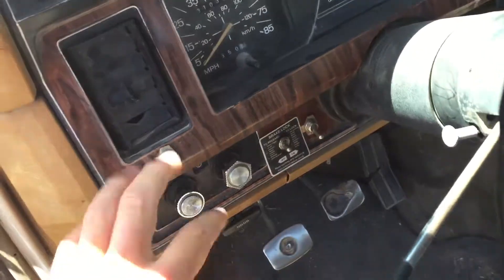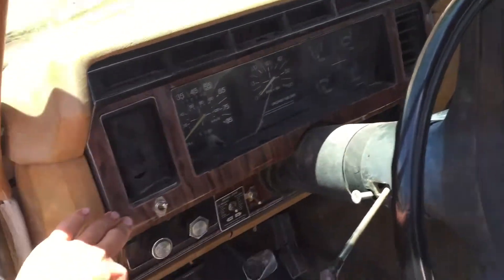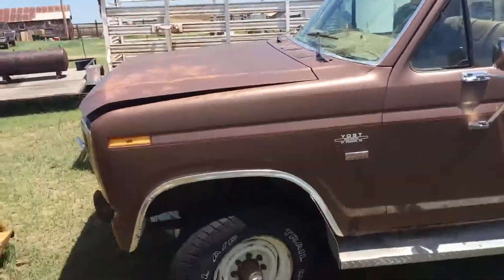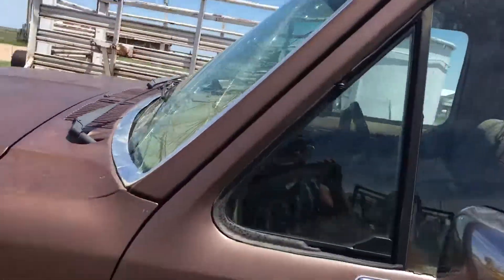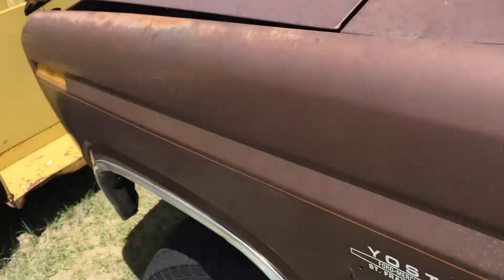The hood still fits on this truck even though it's from a 1984, so we're going to take that one off first and slap it on here. Here's the pickup we're taking the hood off of — this is actually the same truck I got my flatbed off of, and I've taken interior parts from it too. This hood has a little more paint wear than the other one.